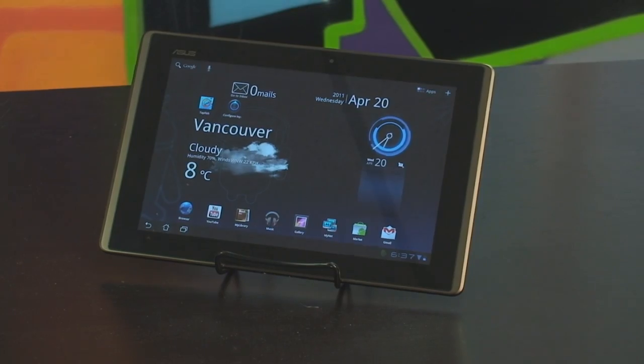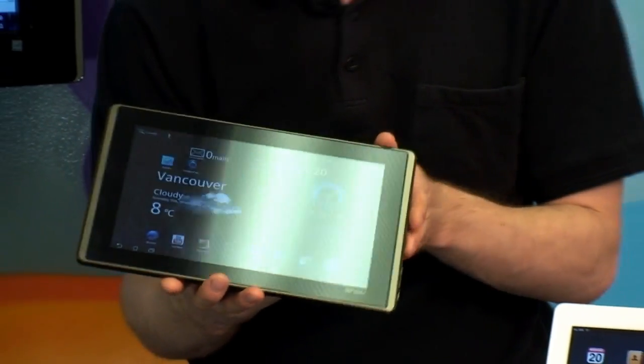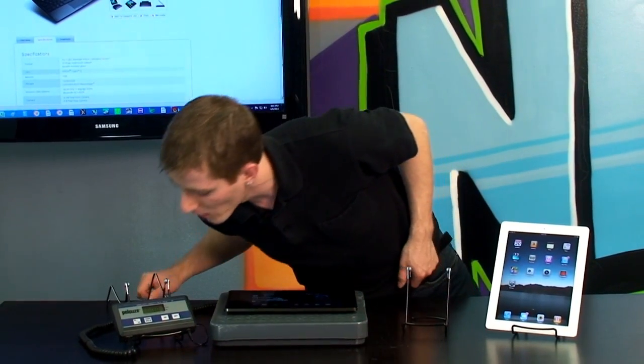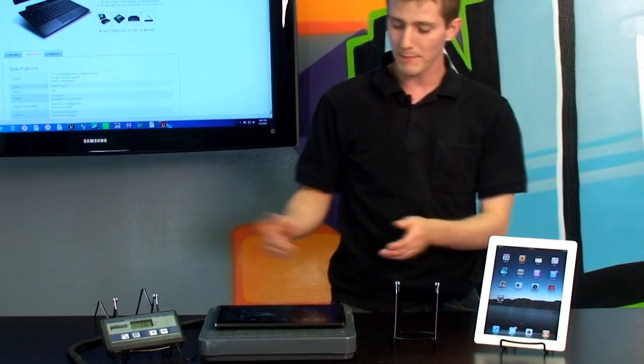1280 by 720 is HD, while not full HD — so that's 720p HD. The overall weight of the device, using our handy-dandy scale, is 1.8 pounds.